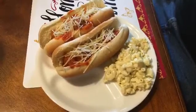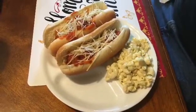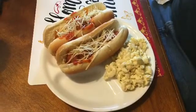It's June 20th, 2017, and what's for lunch today is meatball subs and macaroni salad.